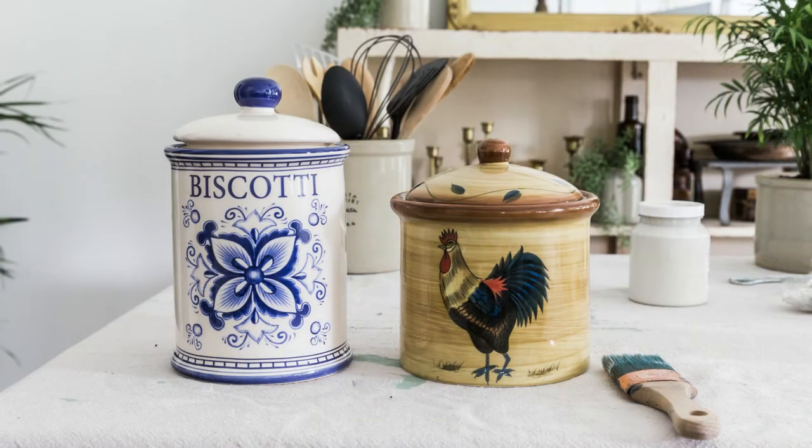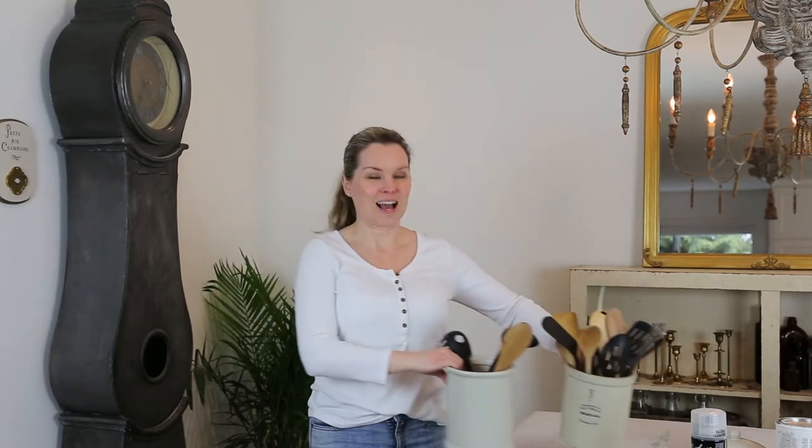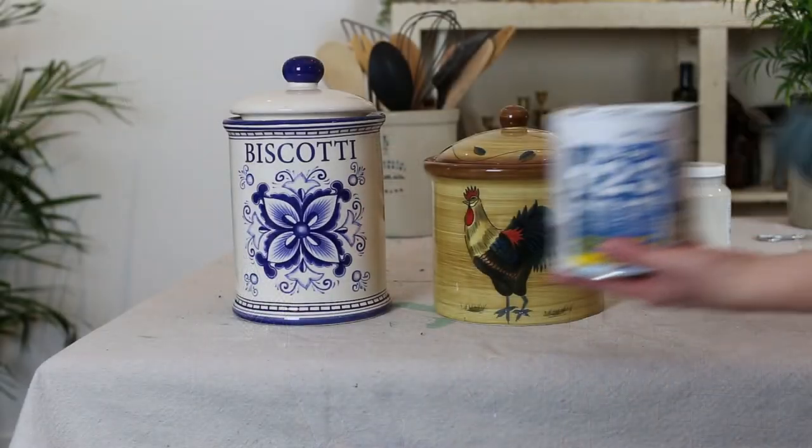Hi friends, my name is Jamie and I'm the face behind the blog So Much Better With Age. Today I'm going to show you how to take a thrift store find like this ugly canister and turn it into something you can use in your kitchen — like this. I'll show you how to do that today.